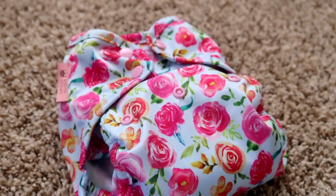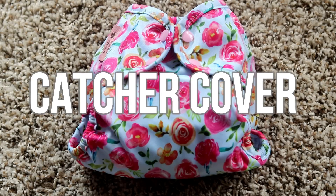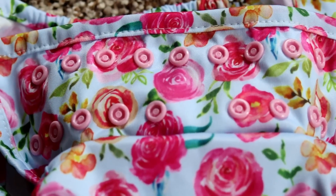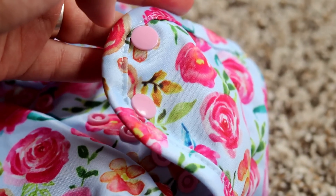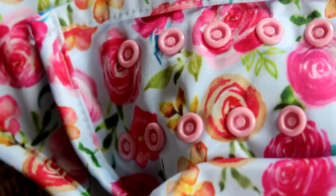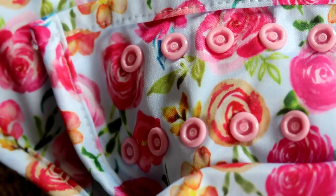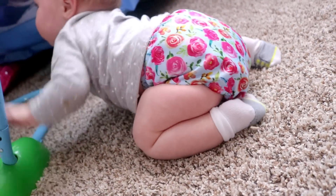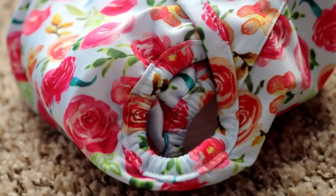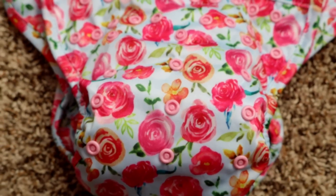Petite Crown has two different one-size covers. This is the bigger of the two, called the Kedra Cover. It's advertised to fit from 10 to 40 pounds. The outside of the cover is made with TPU material. It has two rows of snaps, with two snaps on each tab — one for the waist and one for the legs. These two rows of snaps are staggered, which is great for babies with wider thighs. This diaper has tight leg elastics, a double gusset in the legs, and a 3x4 rise setting, making it really roomy with plenty of space to grow.